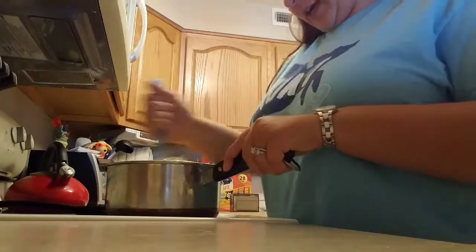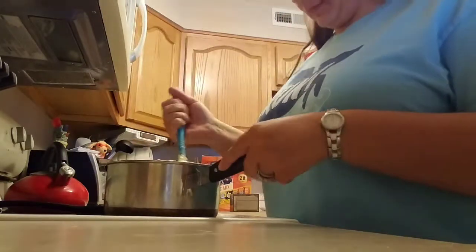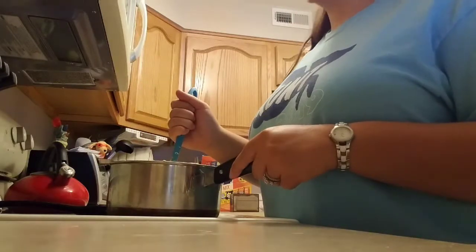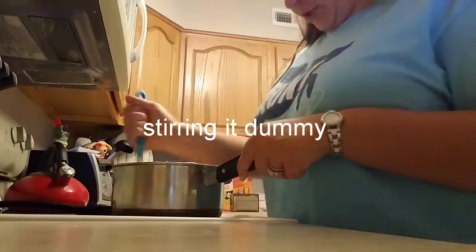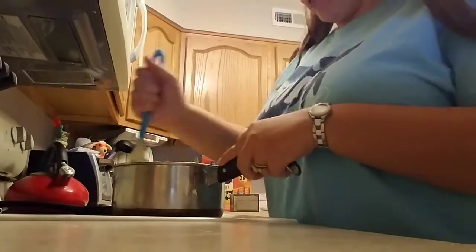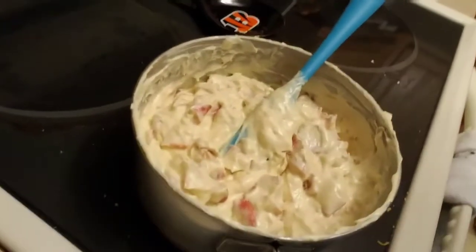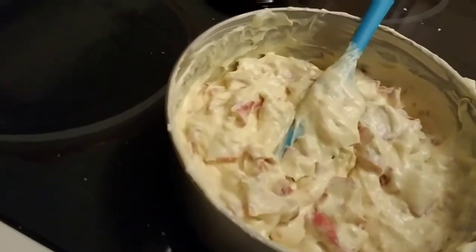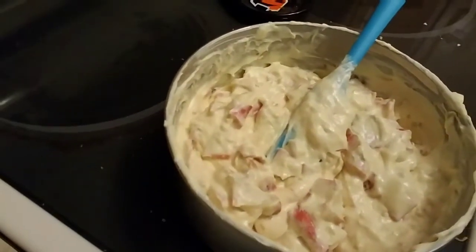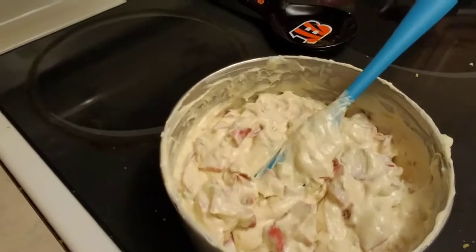The orange coloring does not take effect right away, so you just have to keep turning and stirring it until you actually get a hint of orange. It's not supposed to be a really bright orange or a very dark orange — just a hint of orange. You can see it is starting to turn a little orange, and that is how it's supposed to be. As long as you get that hint of orange, you should be good.